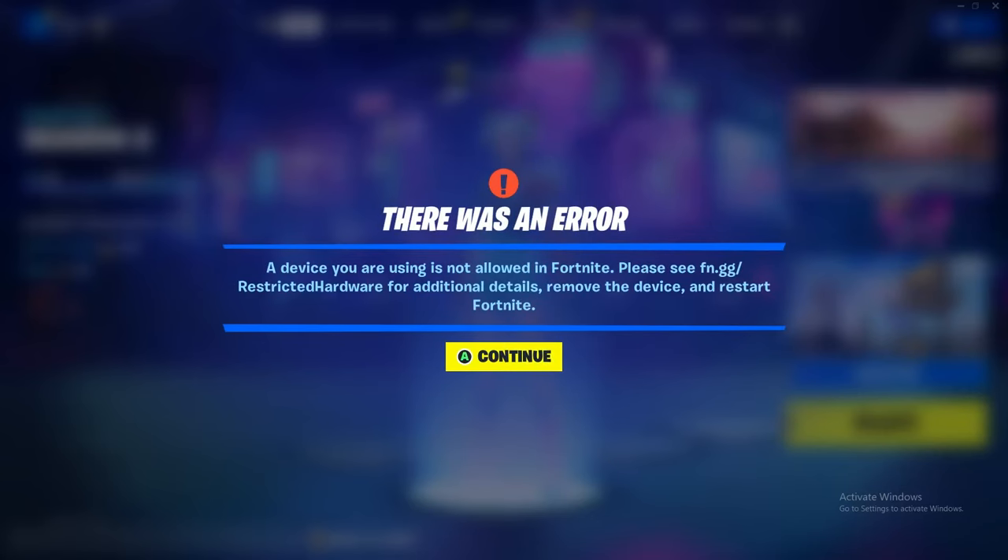As you can see we have just been kicked from the game for using our Cronus Zen in Creative. Here you can see: 'A device you are using is not allowed in Fortnite, please see fn.gg/restricted-hardware' — blah blah blah.